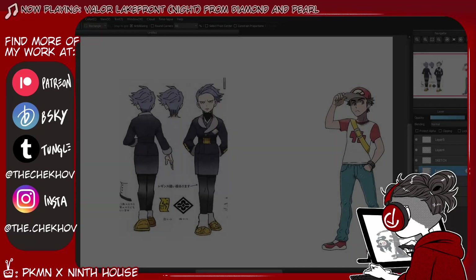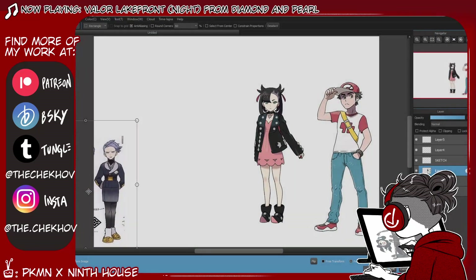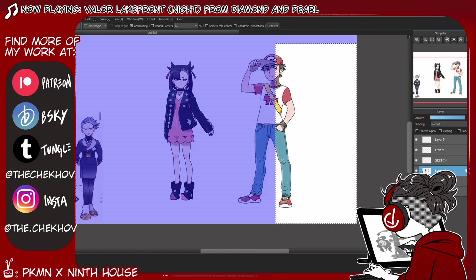Hey guys, my name is Chekhov — or you can also pronounce it Chekhov. Today we're going to be drawing Harrow and Gideon from the Locked Tomb series.